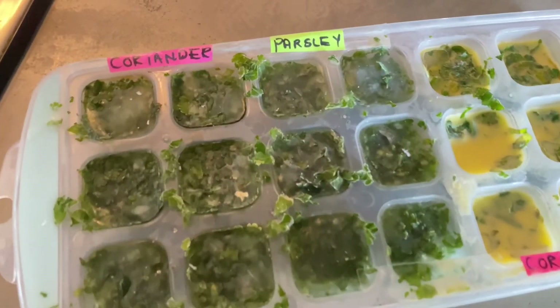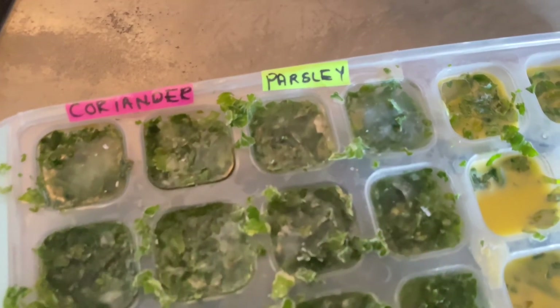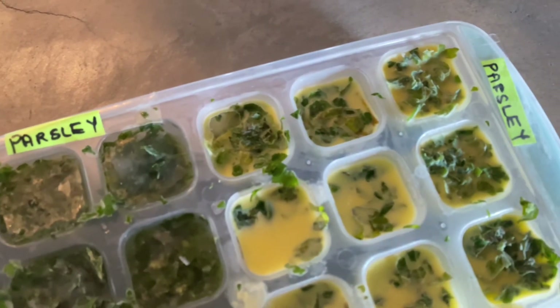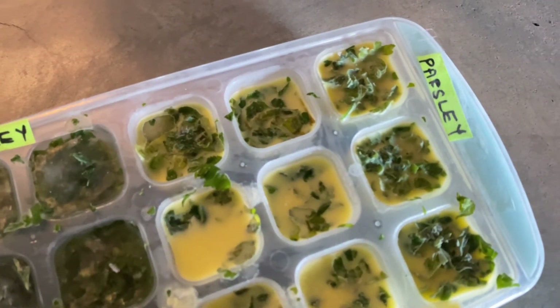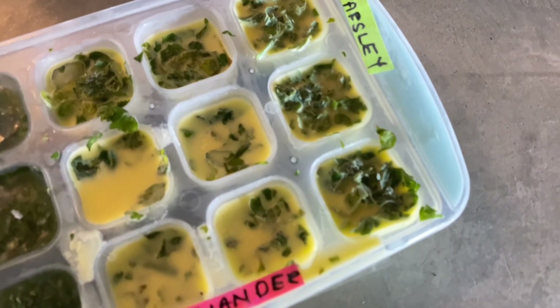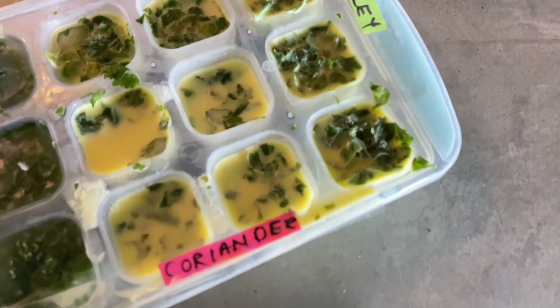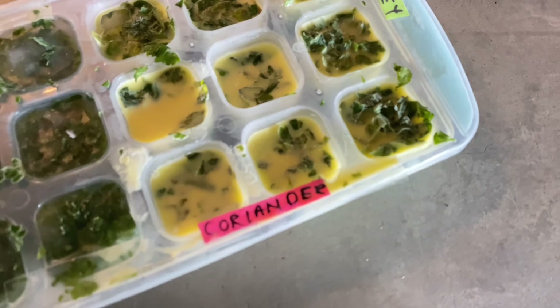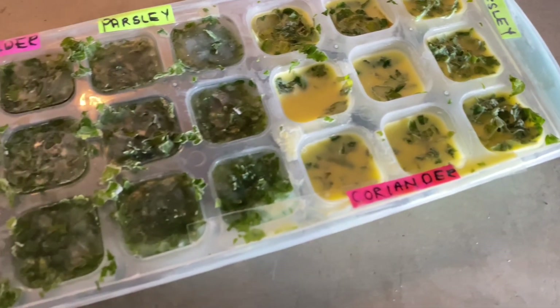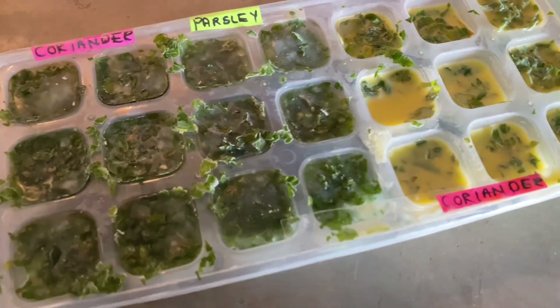There you have it — this is how the herbs look after being frozen for 24 hours. Just simply pop these ice cubes out. Depending on what recipe you're making, you can throw the water cube in your rice recipes, or whenever you're making stews the water or the olive oil cubes could work. Subscribe for videos on how to incorporate these in your recipes.